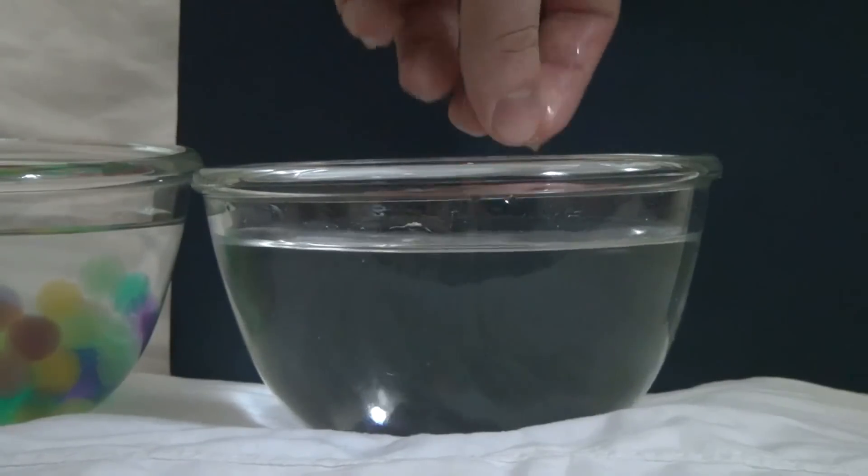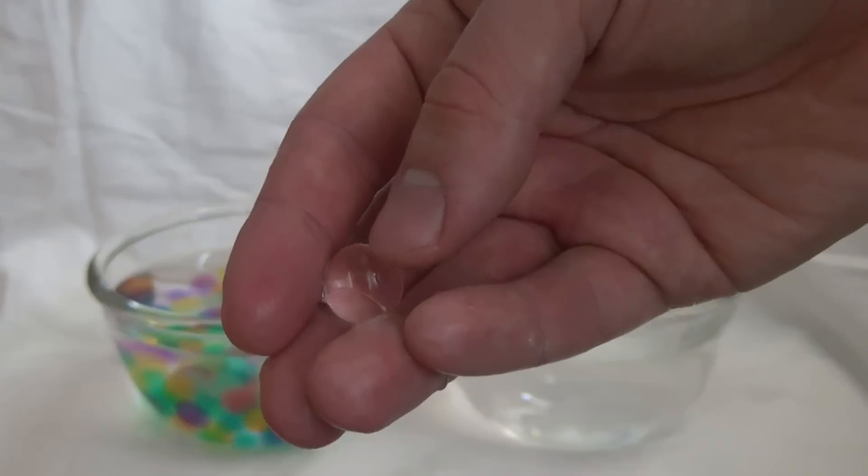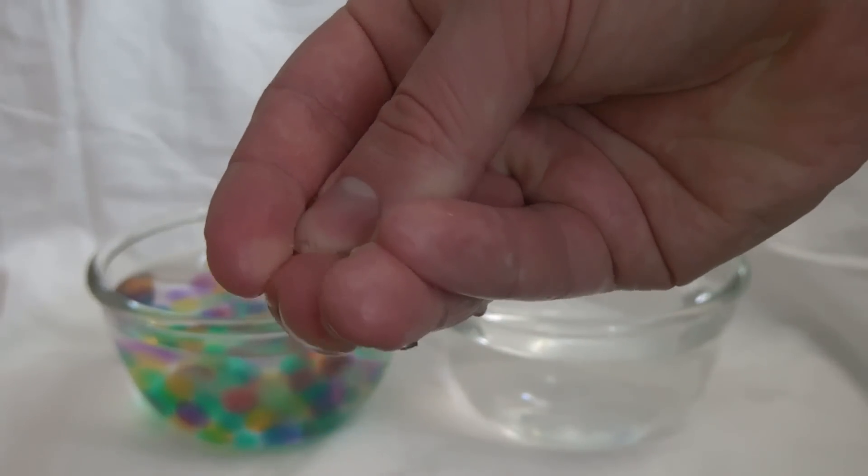Water beads made of sodium polyacrylate are quite fragile — they can be crushed by human fingers.